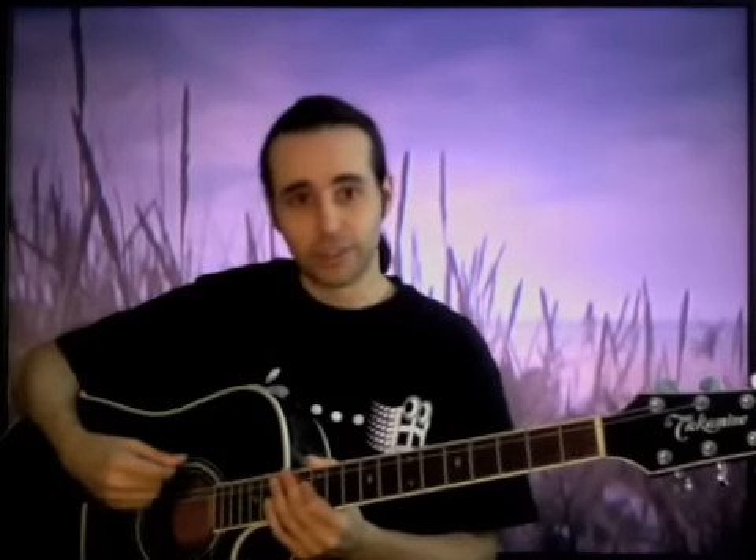My guitar, instead of the strings ascending as they go up, I've actually had them strung a little differently and tuned a little differently. They're still, if you know your strings, E, A, D, G, B, E — the tuning is the same as it always is. However, D and G, the guys in the middle here, they're tuned an octave higher.